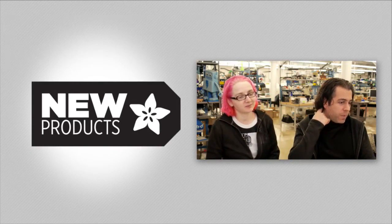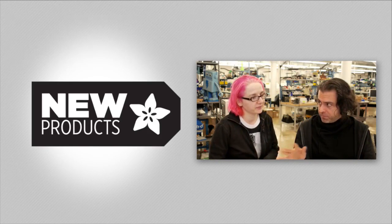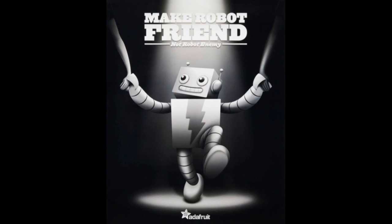New product this week. Yeah, new product this week. So AdaBox is shipping, and I just want to show what's new to your mailbox if you're a subscriber. If you don't want to know what it is, look away. Take the kids out. Go, go, go. Spoilers: this theme is 'make robot friend, not robot enemy.' It's all about robotics.